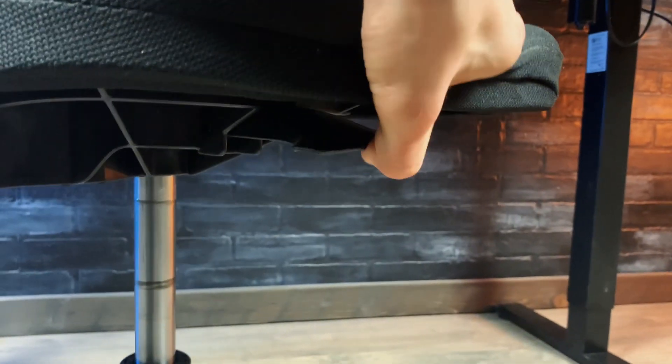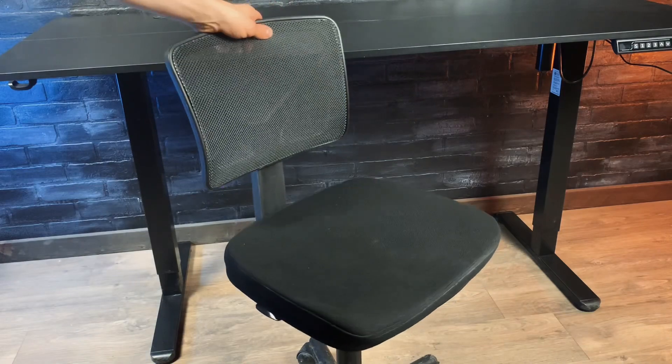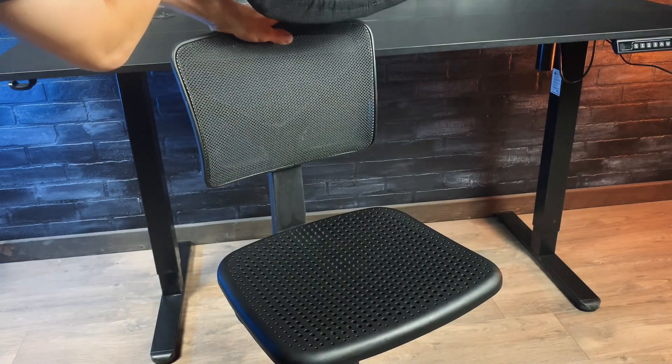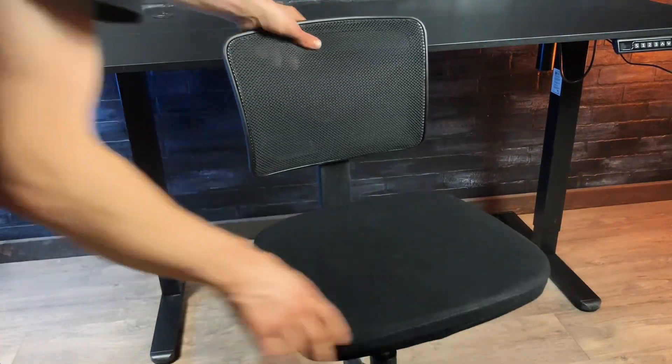There's also this unique paddle switch on the bottom to move it up and down. The seat cushion itself isn't very firm but it's still relatively comfortable, and it's actually removable if you prefer to sit on the hard plastic. As for me, I'm gonna leave it on, but you can do whatever you like.